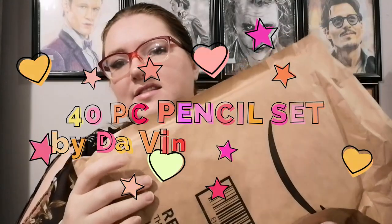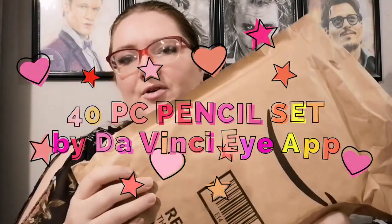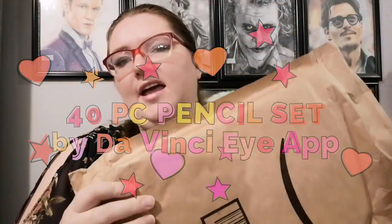Hi, this is Charity Lowe here. Today I'm going to be doing an unboxing video. This is a 40-piece pencil set from DaVinci Eye, and I'm going to be showing you what's inside and also testing out different things in here. So let's get started.